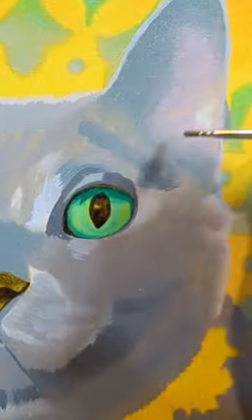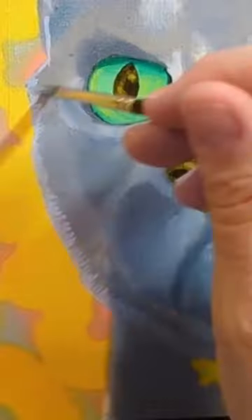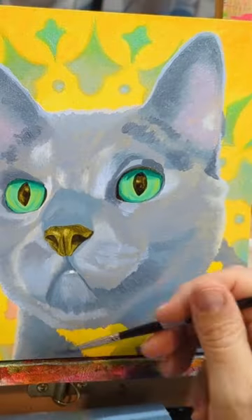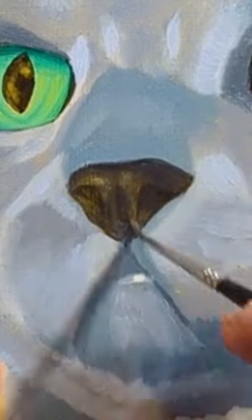I'm looking for a very soft effect in this painting, so ultimately I won't be putting a whole lot of detail into the fur like I do in some of my other paintings. I also took a moment to punch up the nose here.